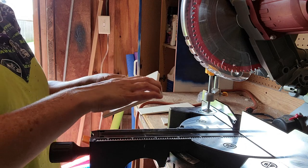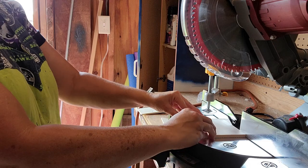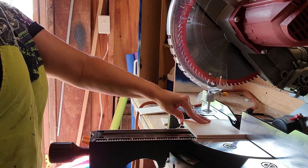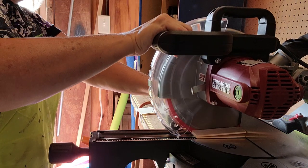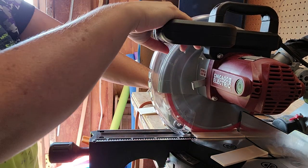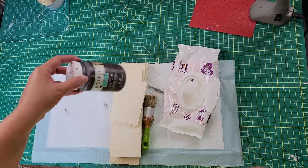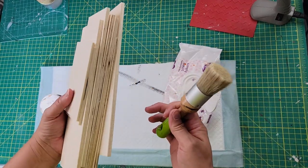Then I took two little squares that I found at the Dollar Tree and I cut them down a little bit because they were a little too tall to be the ends of my crate. The arrows are going to be the front and the back, and those little squares are going to be the ends.